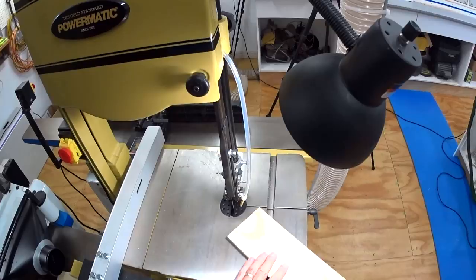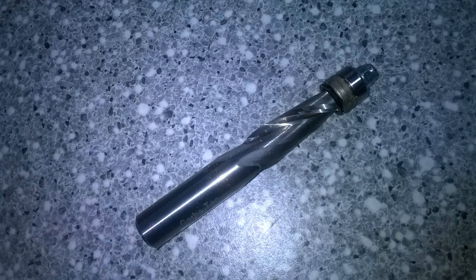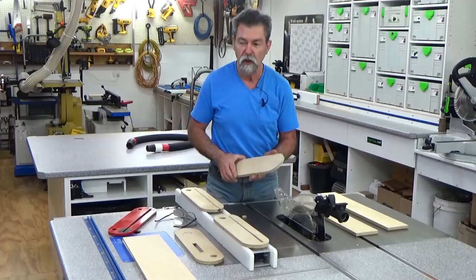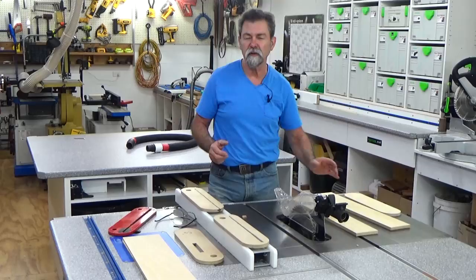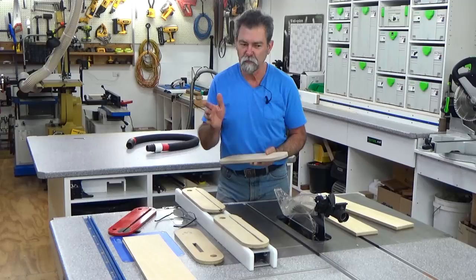We go through the process and I take the blank over to the bandsaw and cut some rough forms around the outside so that my spiral up-cut bit doesn't have to do so much work. We try and get rid of as much of the waste as possible at that stage. I'm not using a very good blade there — I've got my rip blade on. For this demonstration I'm not going to change it; I'll stick with the rip blade and take off some tangents.